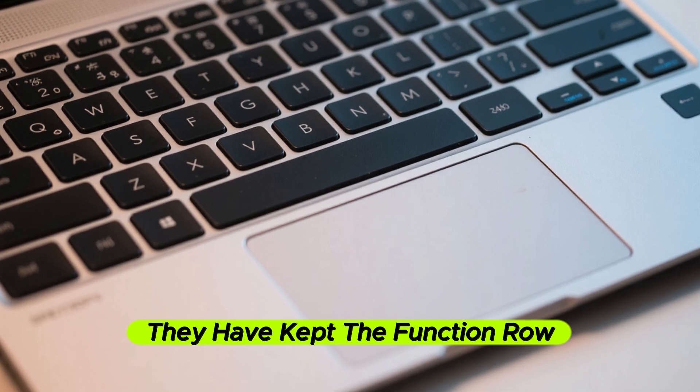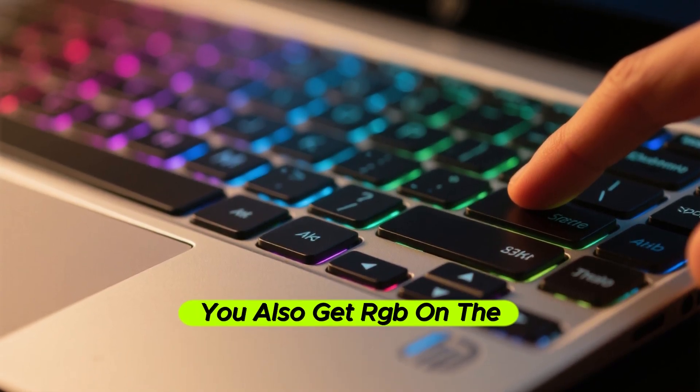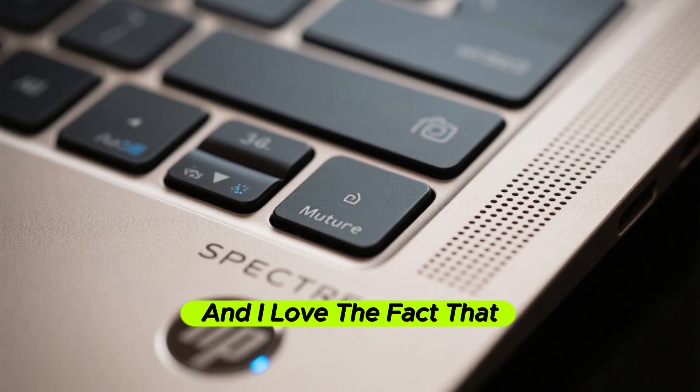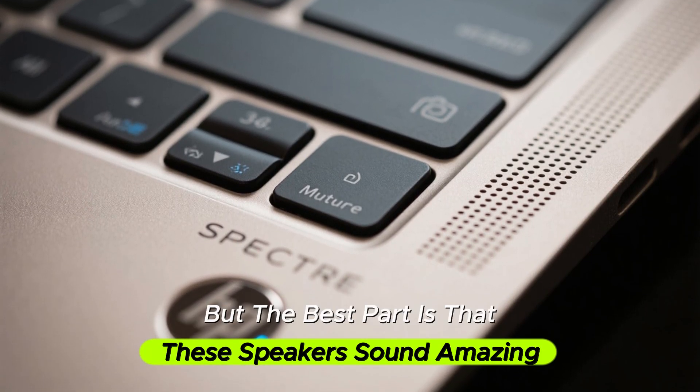They have kept the function row and given you full-size arrow keys. You also get RGB lighting on the keyboard — you can change between different patterns and effects, or turn it off. And I love the fact that there's a dedicated button for camera mute.